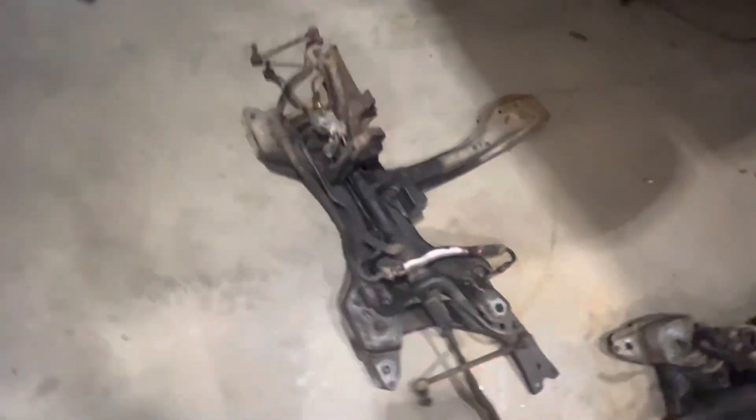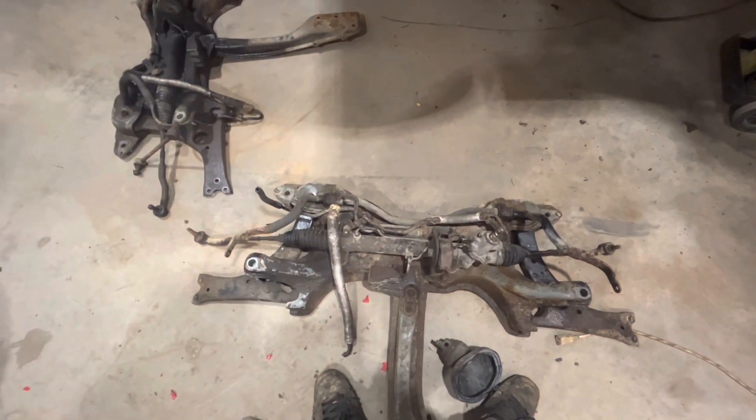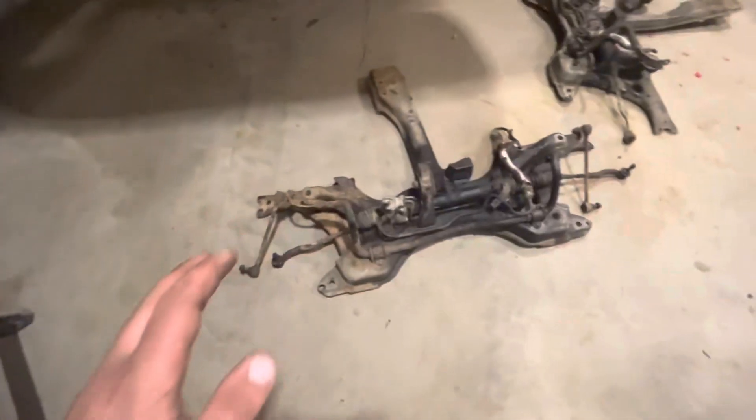That's the old one here. We're going to come to this one and I'm going to probably change out a couple things. I'm not sure how the rack is on this one but I kind of want to leave it. I'm going to take all the best stuff from both subframes and make one good subframe out of it. That way she'll be ready for this year and we don't have to worry about too much.